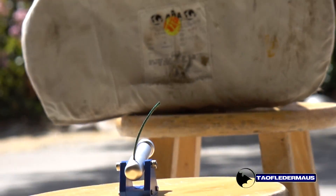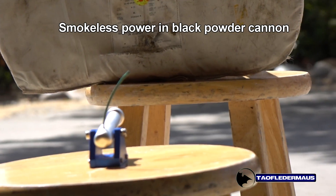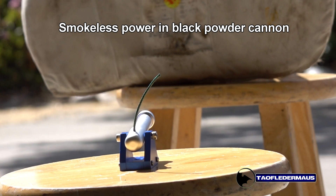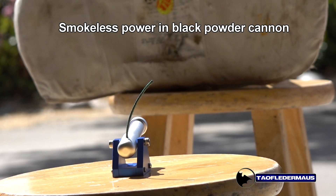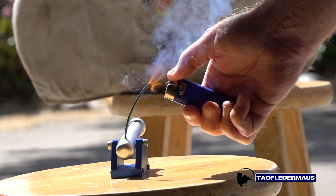Since so many people asked: what will happen if we put smokeless powder in a black powder cannon? Will it build up insane pressures and blow up the cannon? Will it even work? Let's find out.